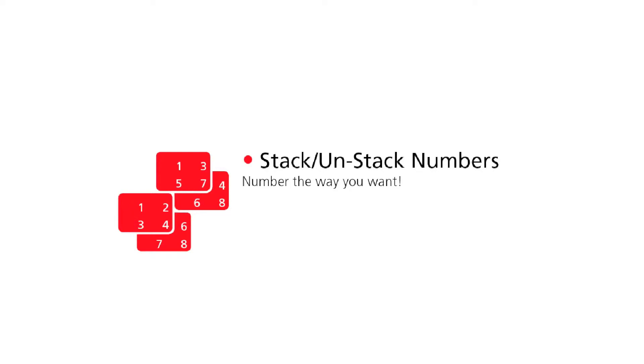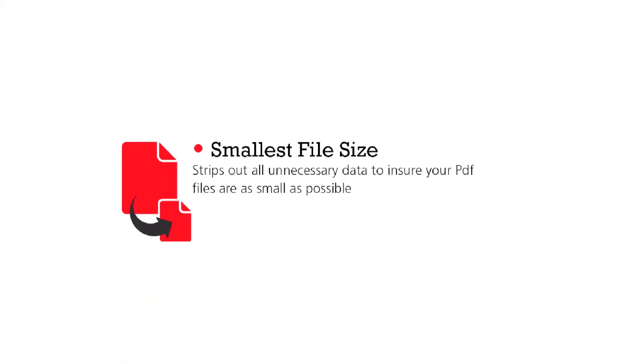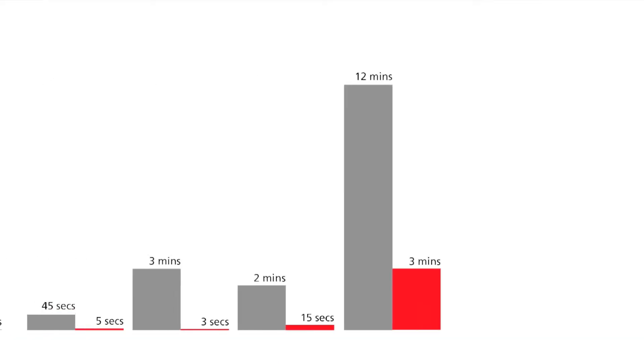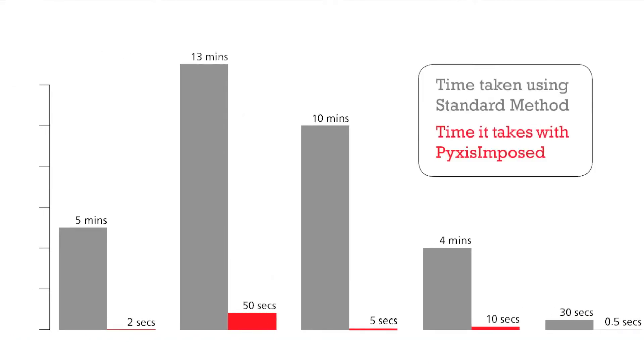Other features include control over stacking and unstacking numbers and print ready documents saved at the smallest possible file size. All these intuitive features are housed within a streamlined, uncomplicated user interface with logical controls. Now let's have a look at the time Pixis Imposed can save you.